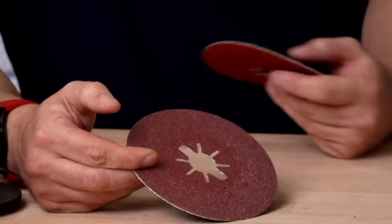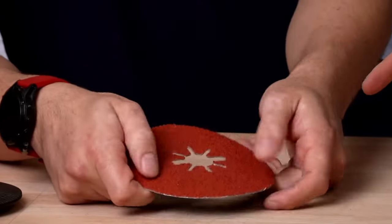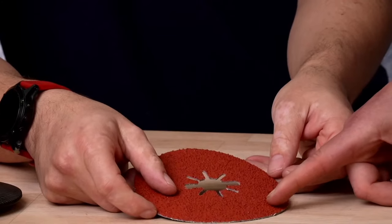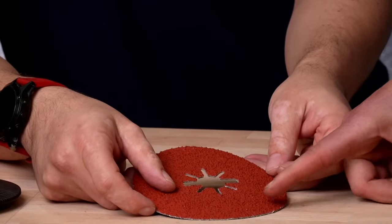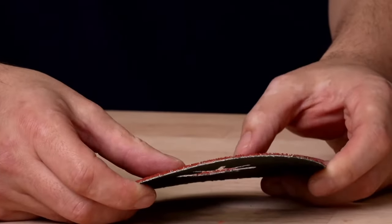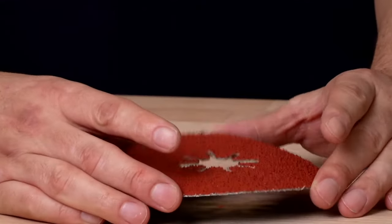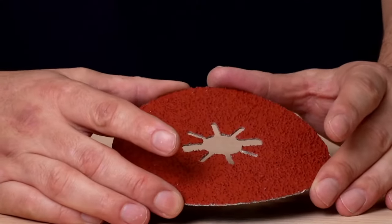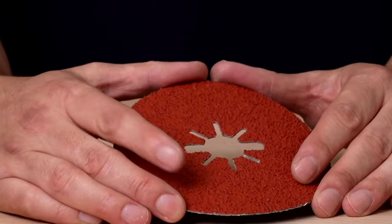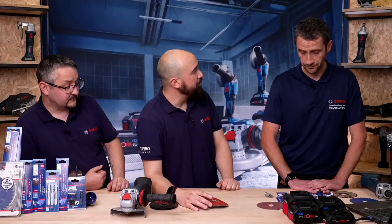The Prisma disc comes in a number of grits. A used 60 and a brand new 36 — you can feel how sharp it is. The Prisma technology takes its name from the triangular grit shape, so it actually self-sharpens and cools itself as you use it. If you get a chance to have a go, you'll be absolutely blown away. Our statements about this, if anything, probably undersell how good this accessory is.